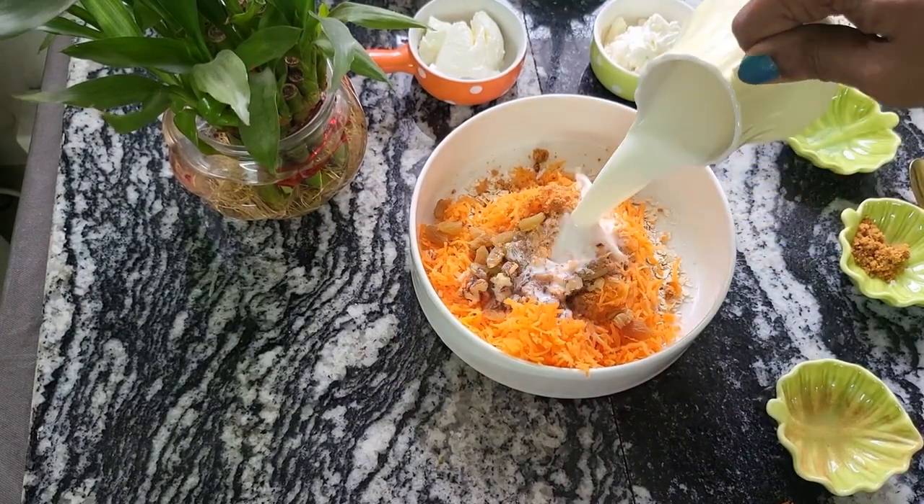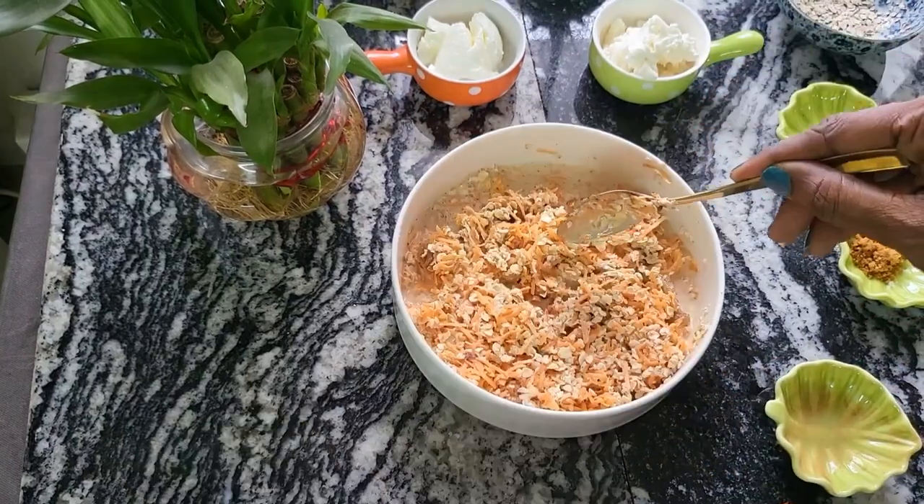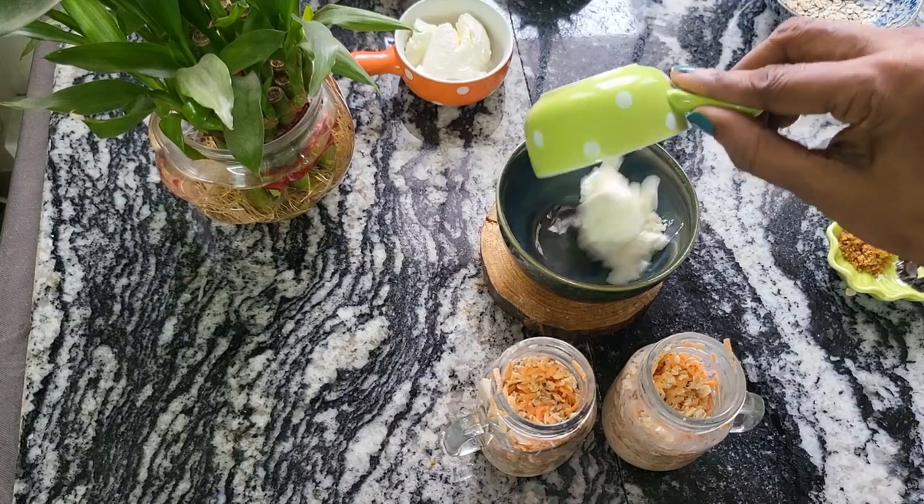Add a teaspoon of cinnamon powder, some dry fruits and nuts, and about half a cup of milk of your choice, then transfer it to glass jars.